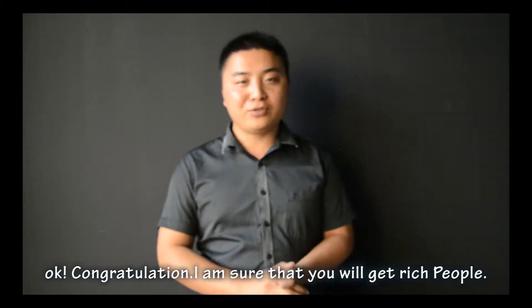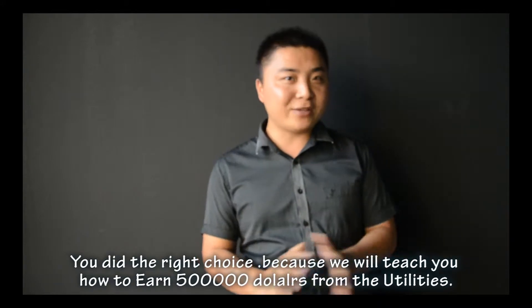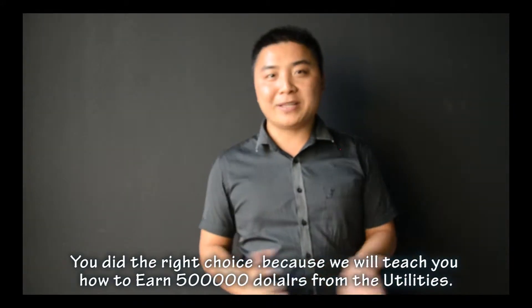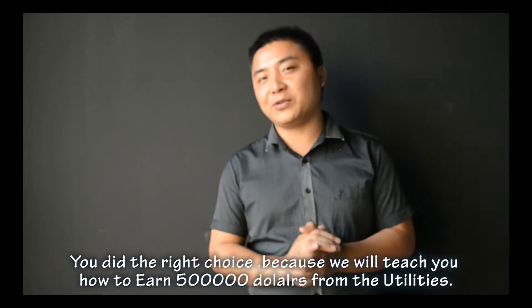Congratulations. I'm sure that you will get rich and you made the right choice, because we will teach you how to earn $500,000 from the utilities.